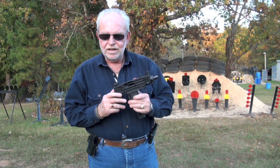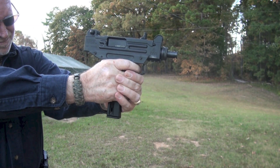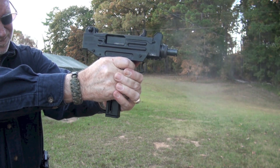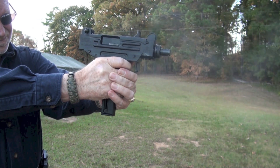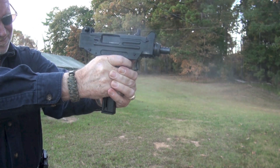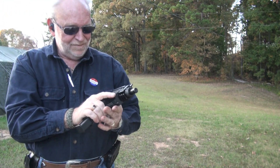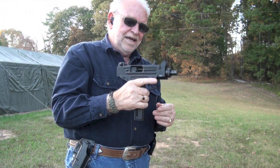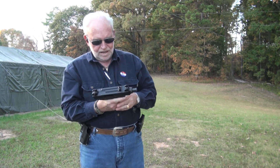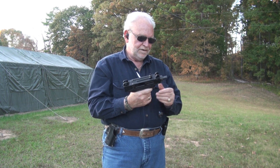Let's load this back up and get you some more shots. It locked open with no problems whatsoever. It does have a pretty long trigger reset on it, but that's okay. A lot of fun.